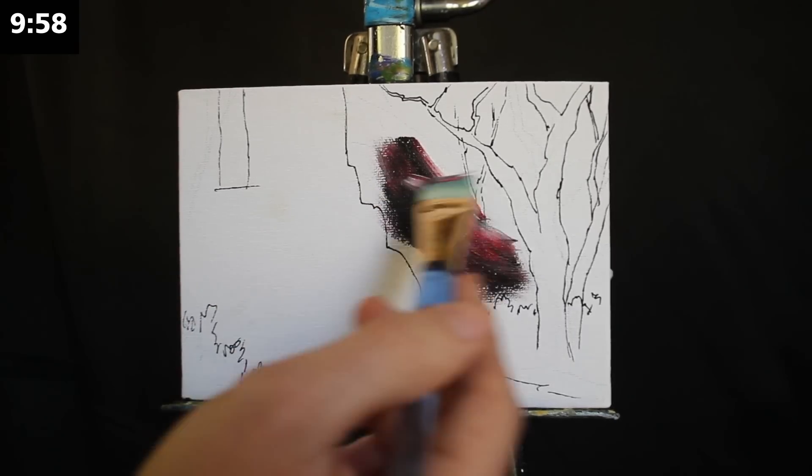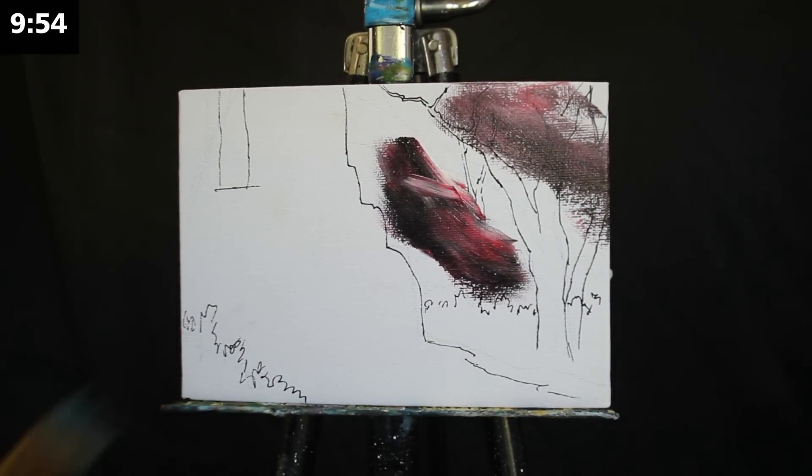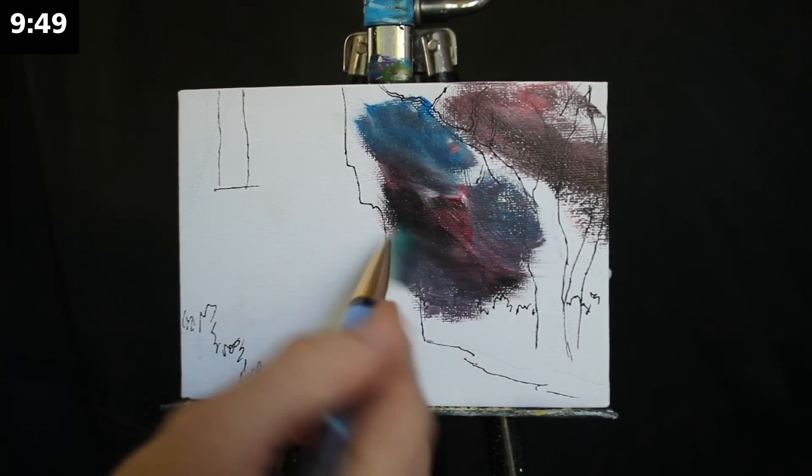Greetings and welcome to today's 10-minute painting lesson. We're going to begin here with a large damp square-headed brush and an eclectic mix of colors.